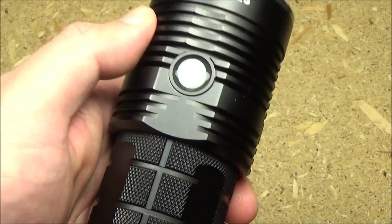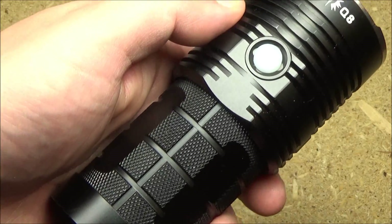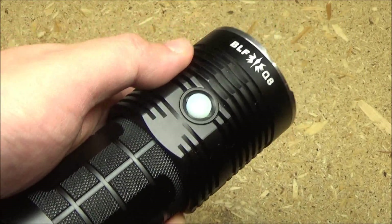The maximum range on this is 450 meters. That's actually surprisingly long range — you would think that this is just a floodlight, but no.